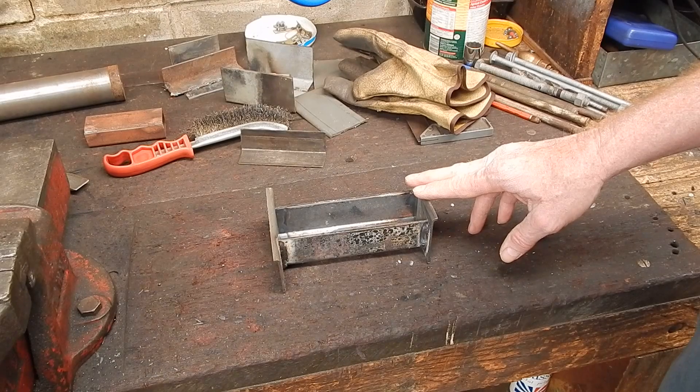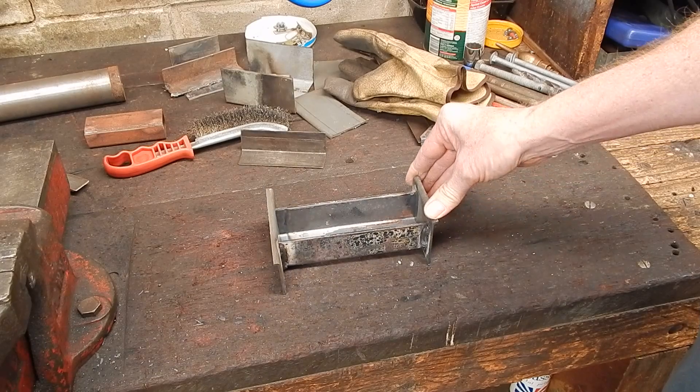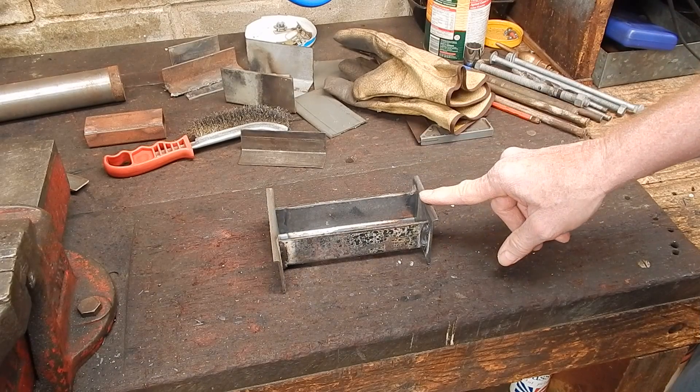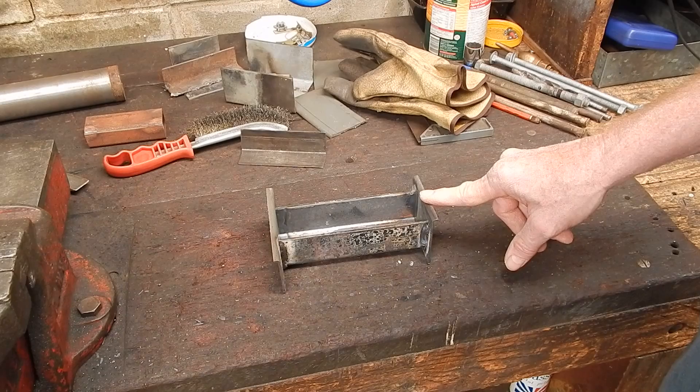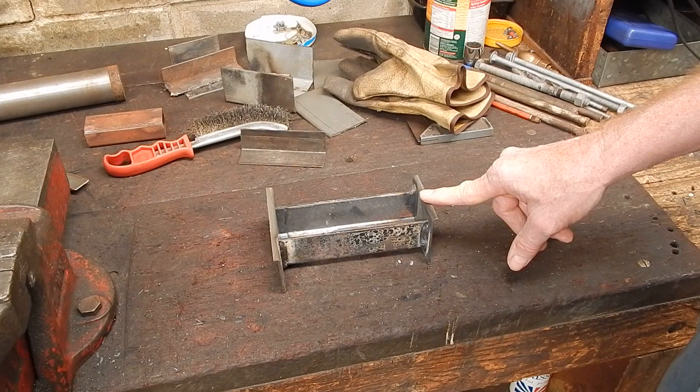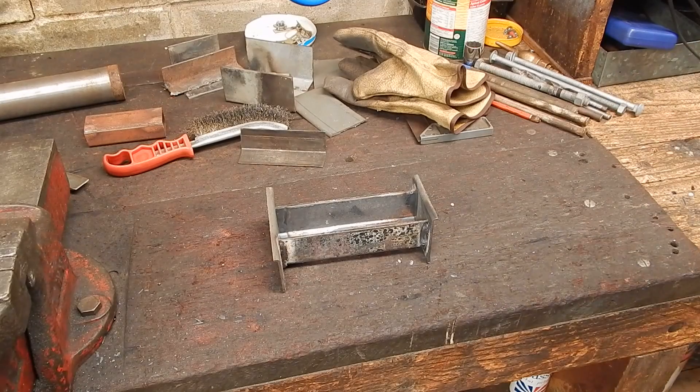Does it work? Well, who knows — it should work. Technically it's all correct, so in a couple of days, maybe tomorrow if I feel like it, I'll do a pour and we'll see how well this home-made, quick and dirty little casting mould turned out. There you go, I hope you enjoyed it. See you next time. Cheers.